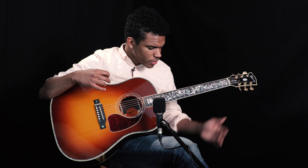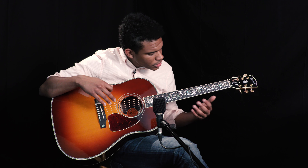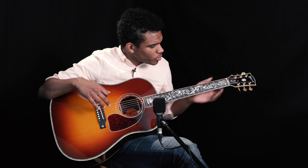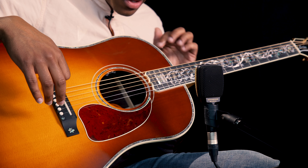The vine inlay going up the fretboard is insanely beautiful. We've got Mother of Pearl with some abalone sprinkled throughout — it's a flowerpot motif that extends all the way up. And I've always been a huge fan of the fretboard termination that they do on these too.